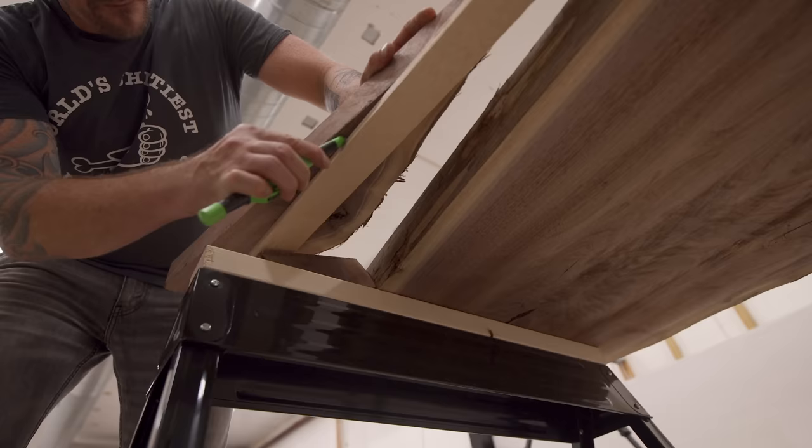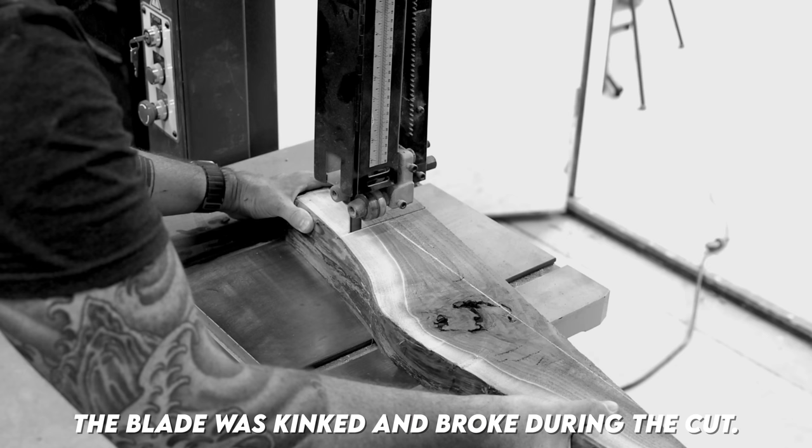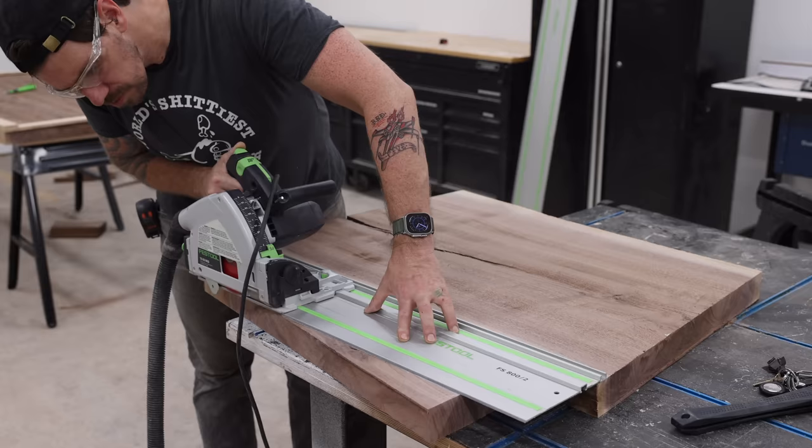I can cut this quickly over my bandsaw, but as I was cutting the bandsaw just kind of sounded a bit off. Thankfully I was wearing my brown pants that day. I finished that cut with the track saw — I probably should have just done that in the first place.